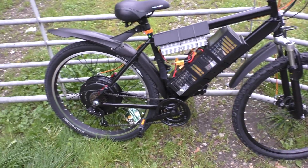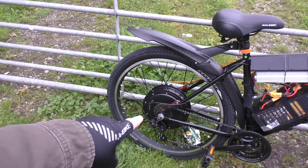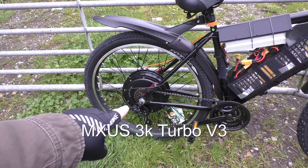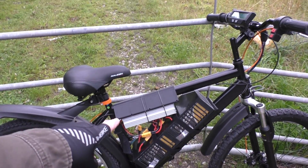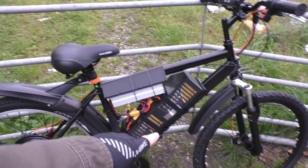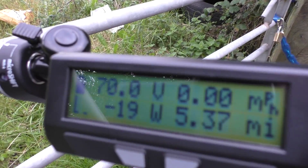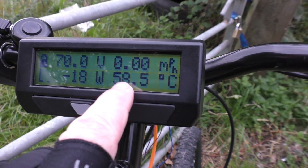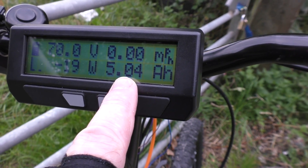This is my e-bike which isn't finished yet. There is a Muxus three kilowatt wheel which can actually handle 12 kilowatts, and here we have an 18-FET controller that'll handle 90 amps at 72 volts. There we have my Tattu batteries, and here we have a Cycle Analyst which gives you the battery voltage, miles per hour, how many watts it's using, and the temperature of the motor — plus how many miles I've ridden and how many amp-hours I've used.